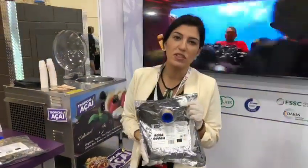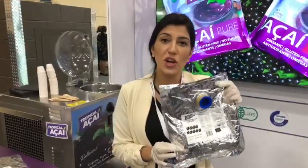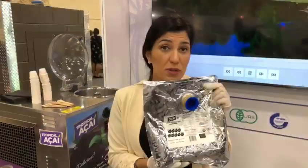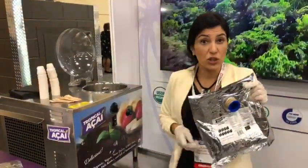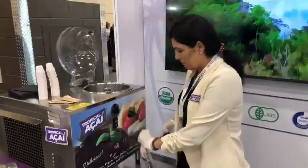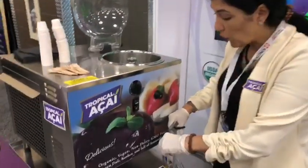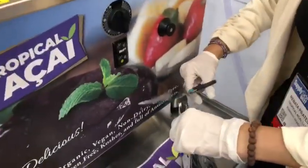Hi, my name is Renata, I'm from Team Tropical Açaí, and I'm here to introduce you our new shelf-stable version of organic açaí. It is really simple — there are no preservatives in here. All you have to do is cut it, and you're gonna have the most amazing pure açaí with no preservatives, and it is shelf-stable.